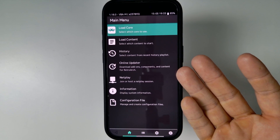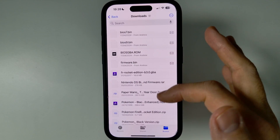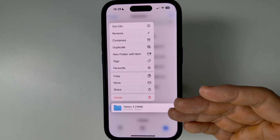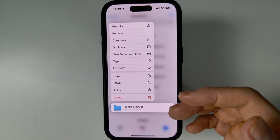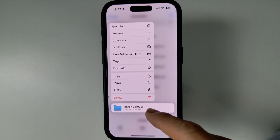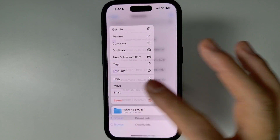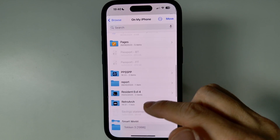Now that RetroArch is open, we want to load up a game for the first time. I'm going to be loading a PlayStation 1 game, so I'll go to my Files app and within the Downloads folder I have a PlayStation 1 game called Tekken 3. For legal reasons I can't show you exactly where to get PlayStation 1 games or any ROMs, but you can rip them from the discs themselves. This is a folder containing CUE and BIN files, which are basically CD files. I'm going to select this folder and move it into the RetroArch folder.